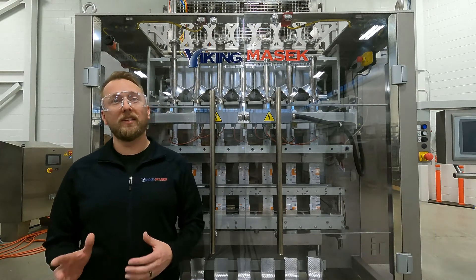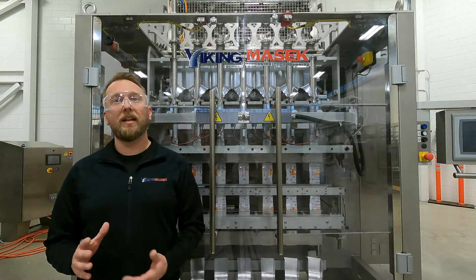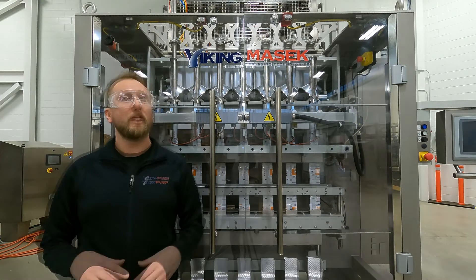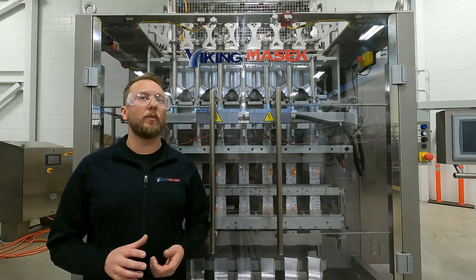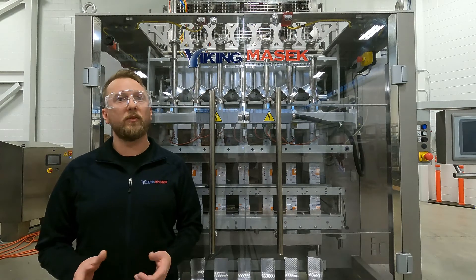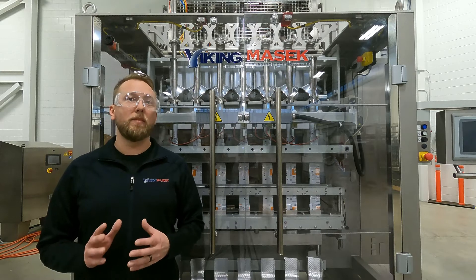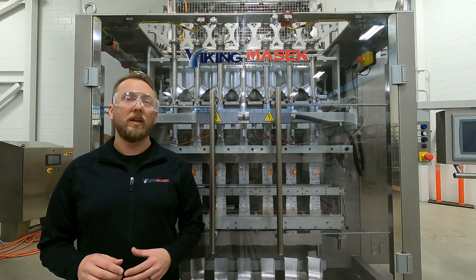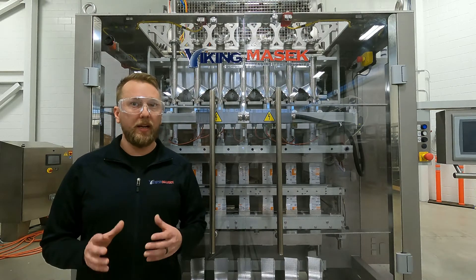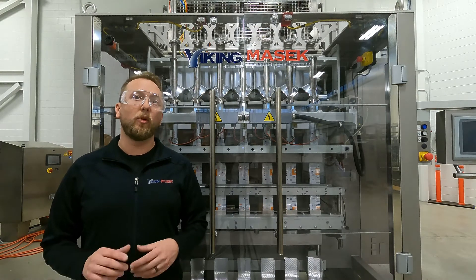Today I will show you how to clean the supply air filter on this machine, located on the main air pressure regulator. This filter is located on the regulator and removes water, oil, and debris present in a malfunctioning air supply system. The filter protects the pneumatic system of your machine. If water, oil, or debris has contaminated the supply air, the filter catches it before it enters the machine.